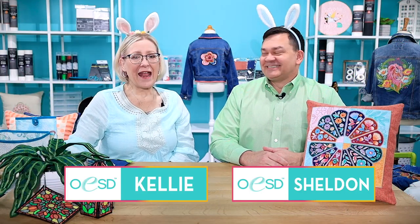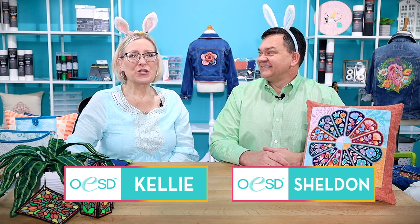Hi, I'm Kelly and I'm Sheldon, and welcome to April 2023 new releases for OESD. Again this month so many designs and collections to show you, lots of fun things to do. We're in Easter rabbit gear for the whole video, and it's Kelly's birthday month, so you've got to buy all of this!